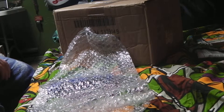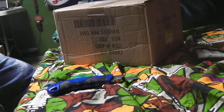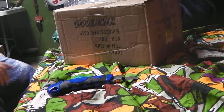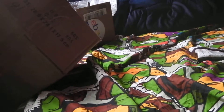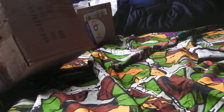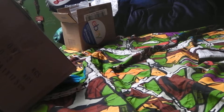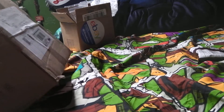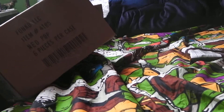So got the first box, now let's go to the second one. Got some nice bubble wrap — always excited for bubble wrap. Okay, it's my big box from Funko, off eBay. So let's get this thing open.